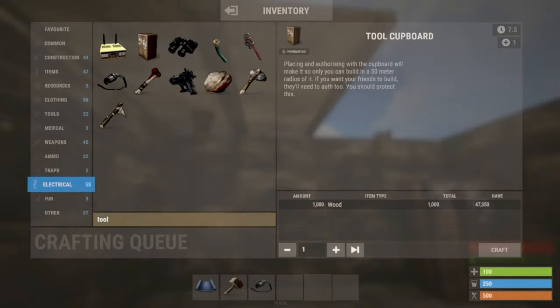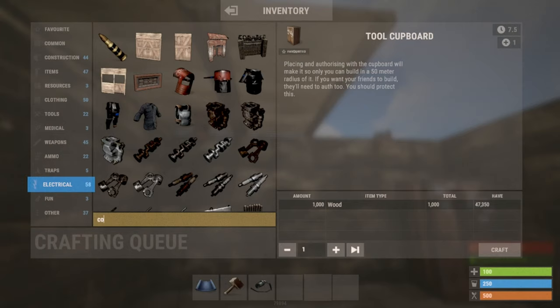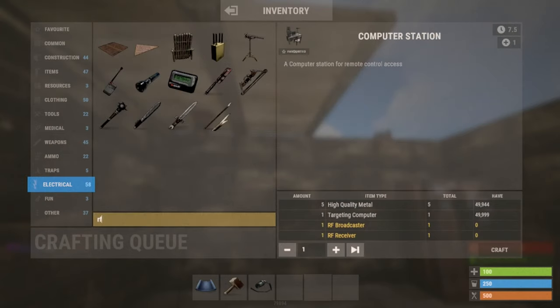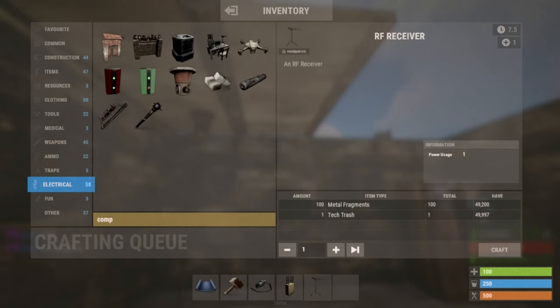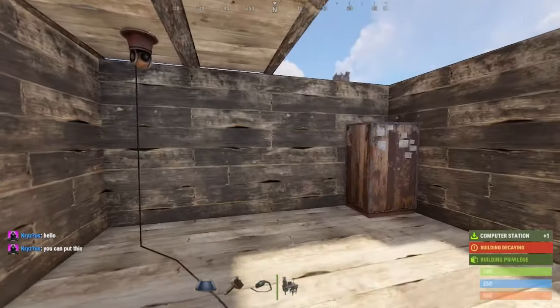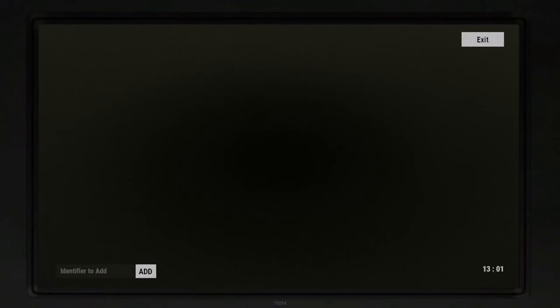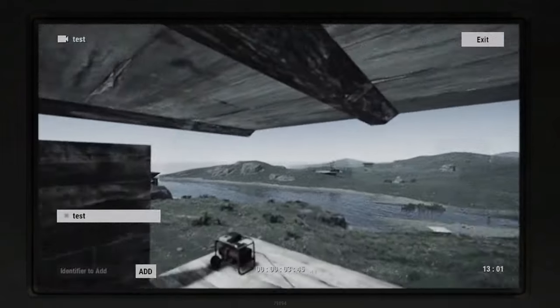Now if you get a computer station and place it right here, and you have an identifier to add, press 'add' — and then you see you have basically everything set up.